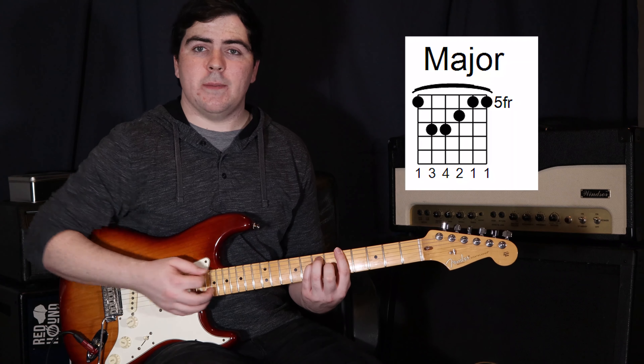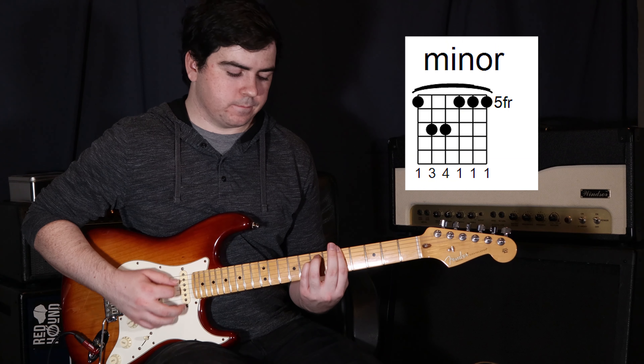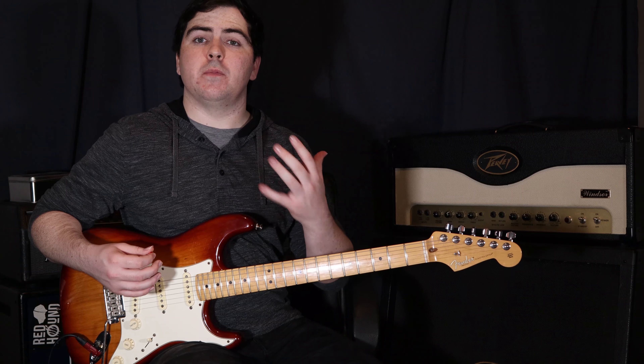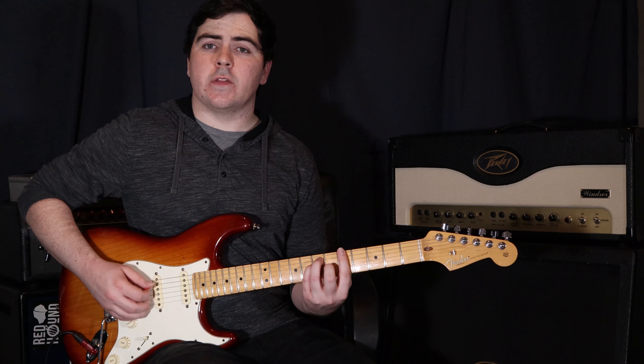Our sixth string minor shape is the second one we're going to do. All we do is take that major shape and remove our second finger — super easy. Now, how do we know where on the fretboard to actually play these chords? Each chord has what we call a bass note, which is the lowest note in the chord.